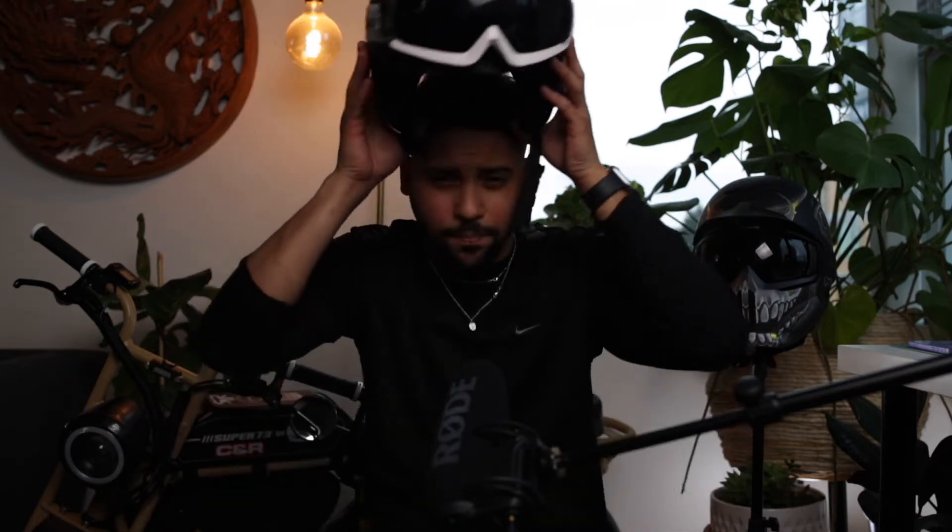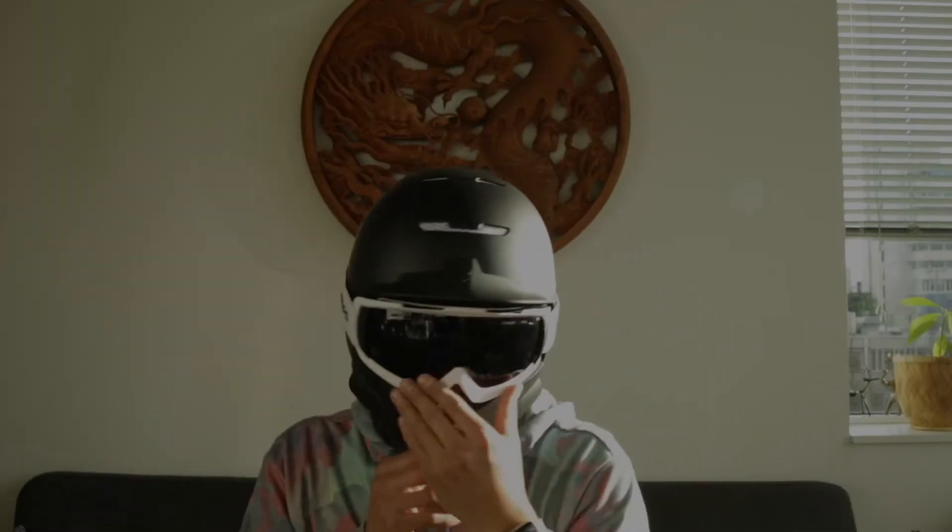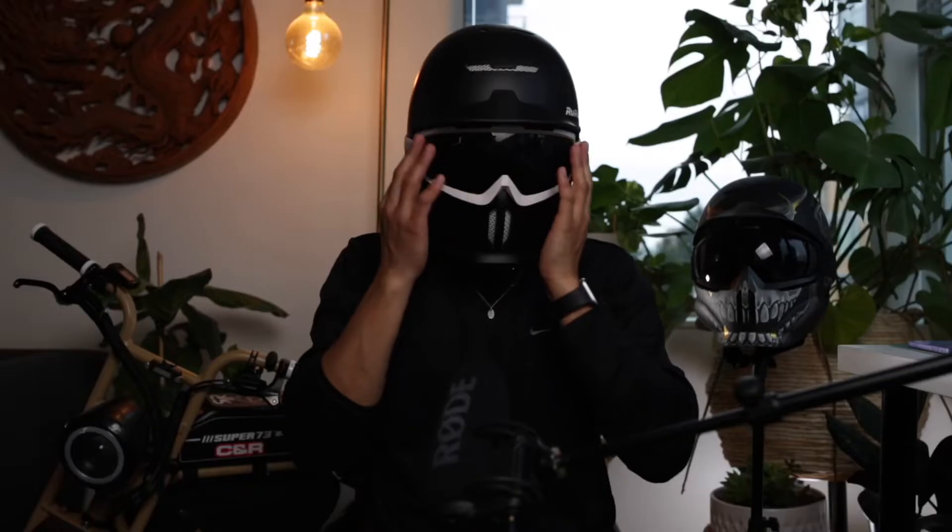The way that I put it on is: first I'll just remove the mask by pressing these buttons here on the side and it just comes right off. Then go ahead and put it on, collapse the mask, push the goggles down. One thing I noticed is that you kind of have to push this little nose part in in order for it to just fit right.